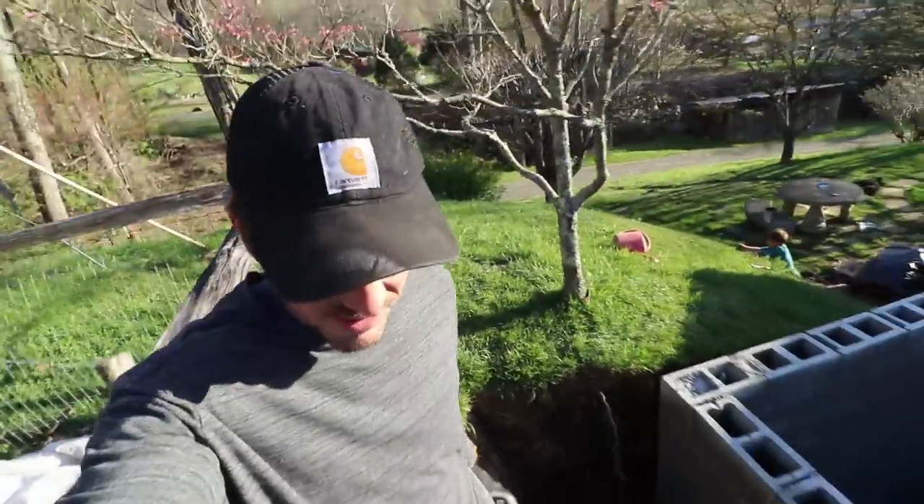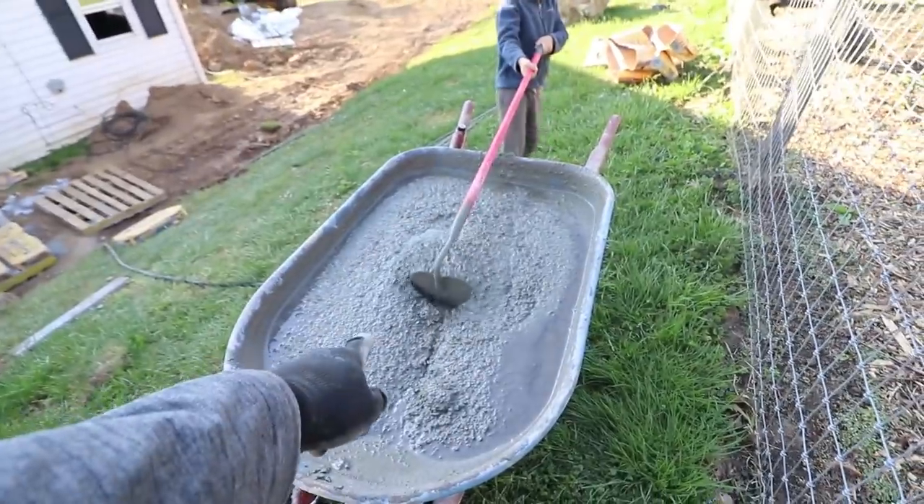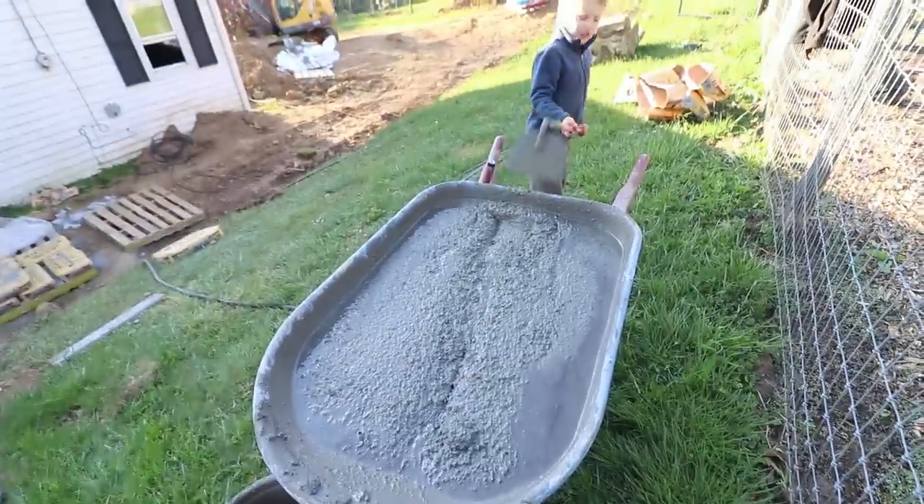This is something I've never done before and there's a reason I haven't tried it before — putting four 80-pound bags of concrete in the wheelbarrow with water. It's heavy. It's too much.